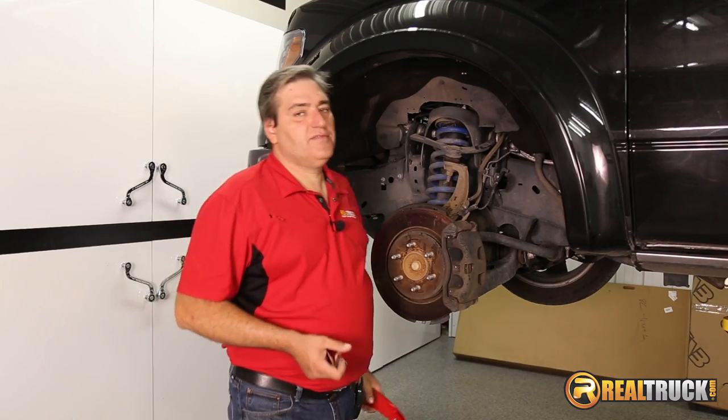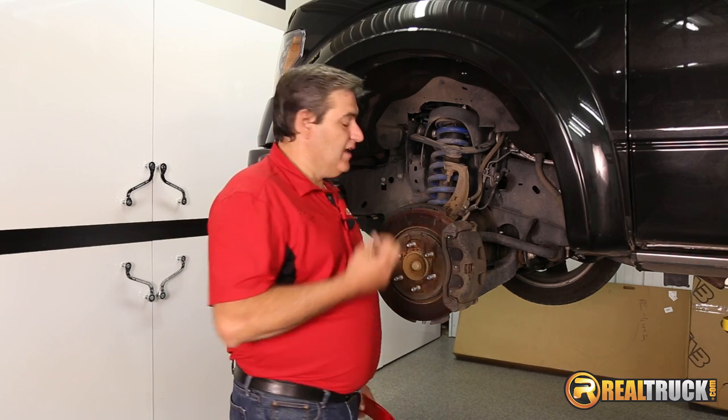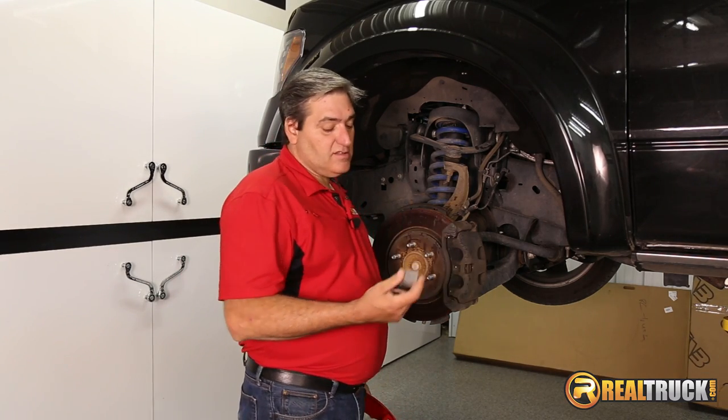Hey guys, we've got our truck lifted up into the air and we've taken our wheels off, so now it's time to put our caliper covers on. Really simple, easy process to do.